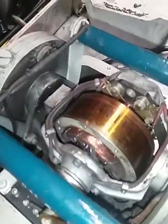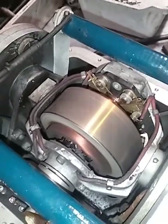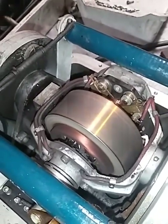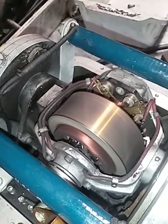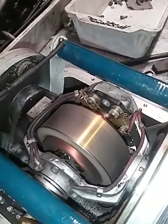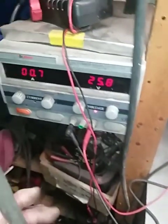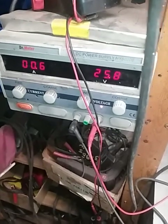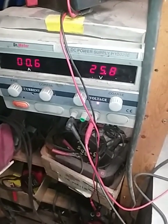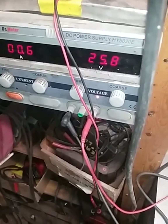I've got a power supply hooked up and I'll just start cranking up the voltage and you'll see the gyro spin up. That's it running at 26 volts, 0.6 of an amp — 26 volts because it's a military application, a 24 volt system. The amp spec on the gyro is 0.55 to 0.85, so it's sitting nicely in the spec range.